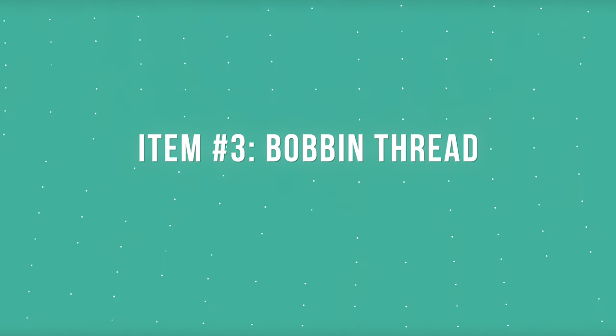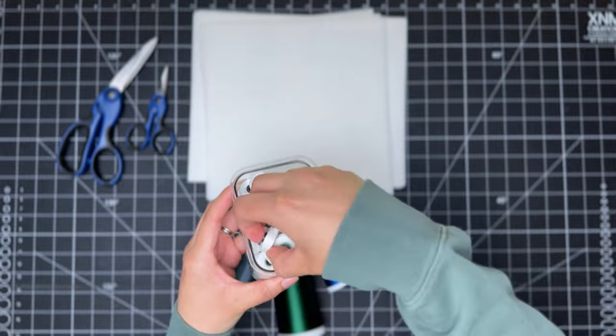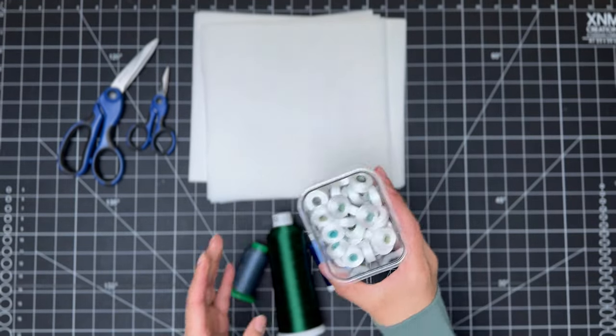Now let's talk about bobbin thread. Bobbin thread is just as important as the embroidery thread as it provides stability on the underside of the project. When choosing bobbin thread, it's important that you specifically purchase bobbin thread designed for machine embroidery, as it's designed to withstand the high speeds of the stitching process.